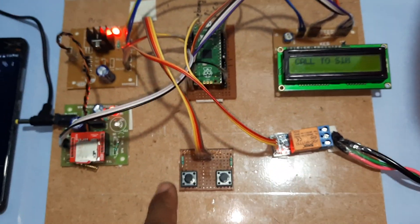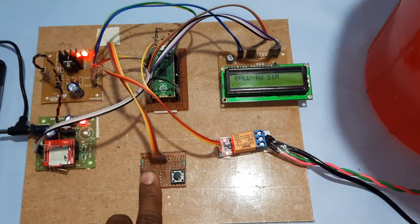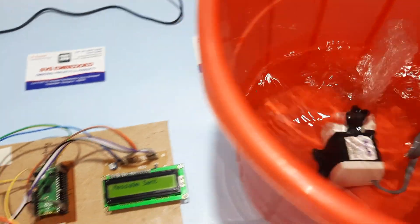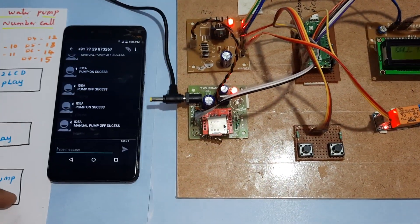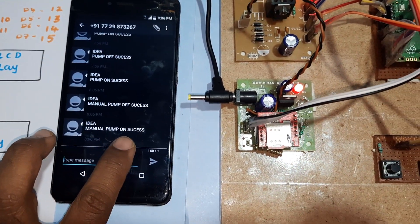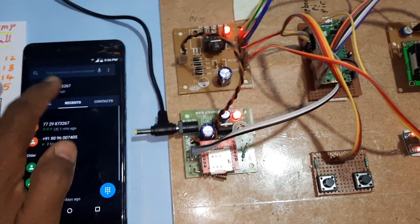Now I am going to switch on the pump using the Raspberry Pi Pico model. Through the manual button, I am switching on the pump. Water pump is on — manual water pump on.